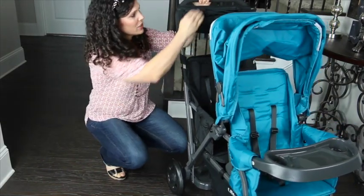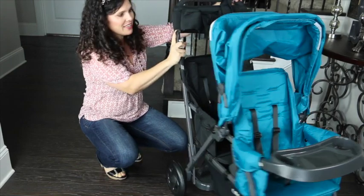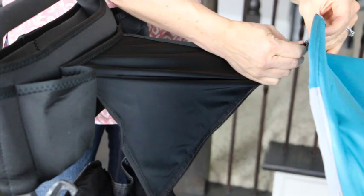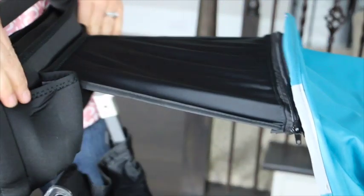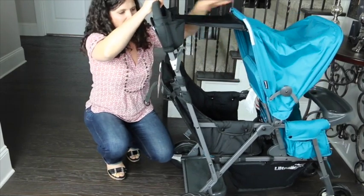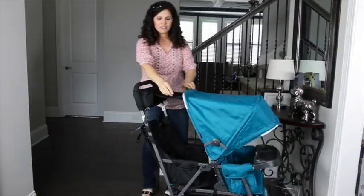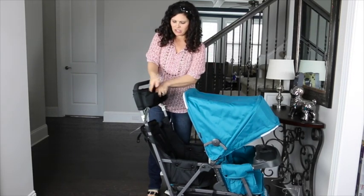With the new expanding canopy on the 2016 Ultralight, this extension will cover that back seat. All you do is zip it to the canopy like that, giving sun protection for the rear rider. When you don't need it, just unzip it and it tucks away into the parent console.